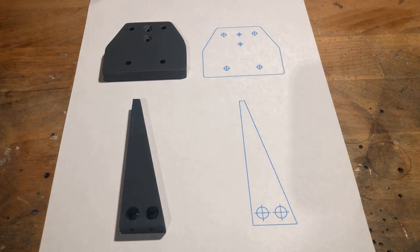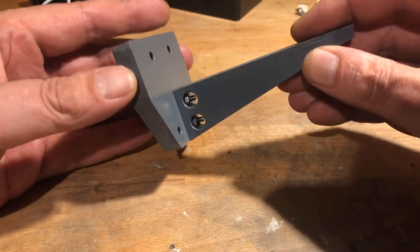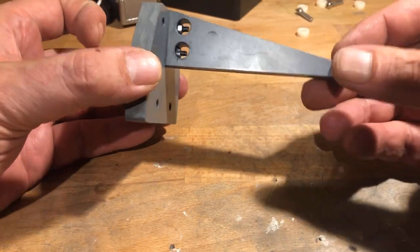With this method, it is possible to produce parts with very good precision. The two parts were then bolted together using two M3 stainless steel flat head bolts and nuts, and secured with thread locking varnish.